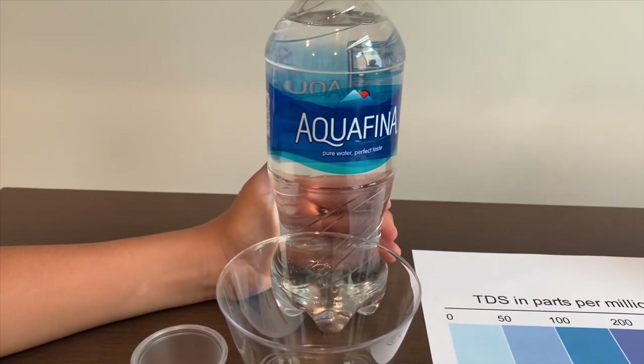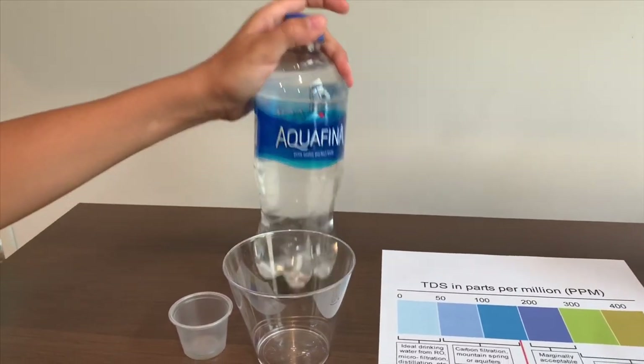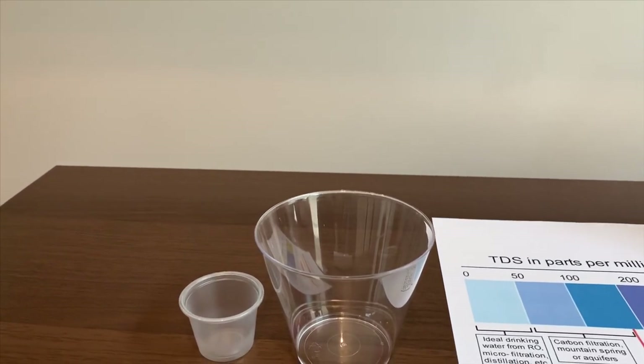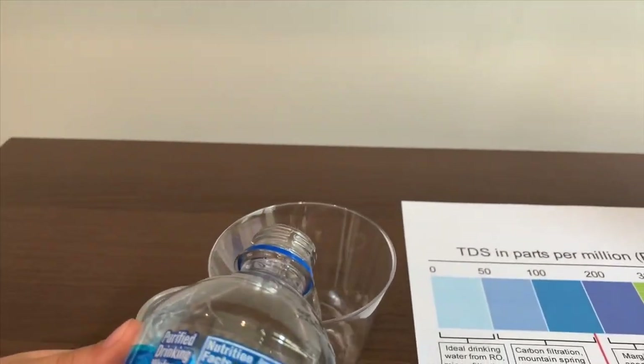This is Aquafina purified water and it costs two dollars. Let's test the TDS level and pH. First we're going to test the TDS, then we're going to test the pH.